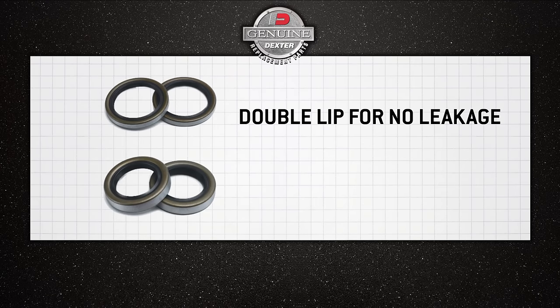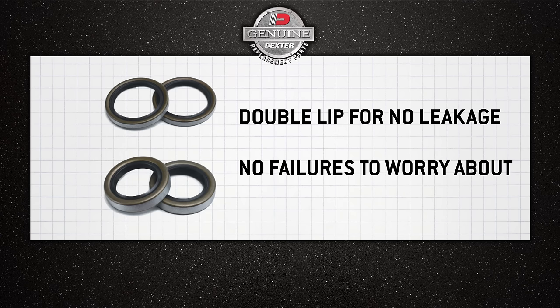We specify most of our seals with a double lip to make sure there's no leakage. And more important, no failures to worry about as you're heading down the road.